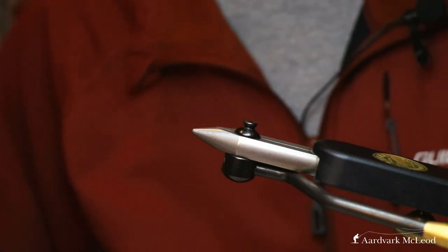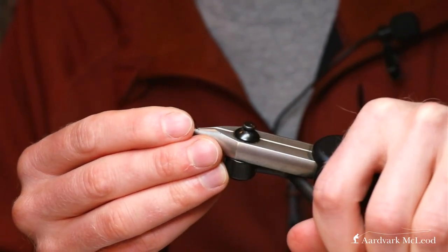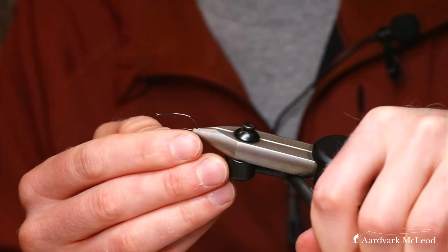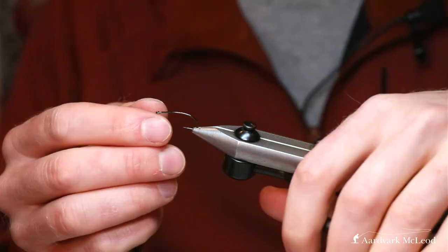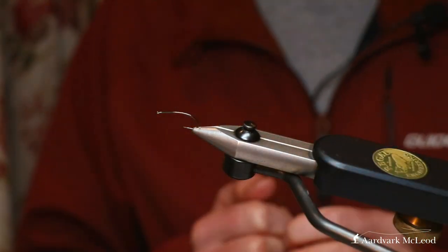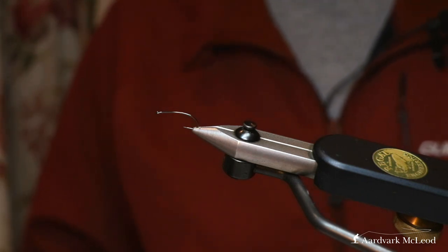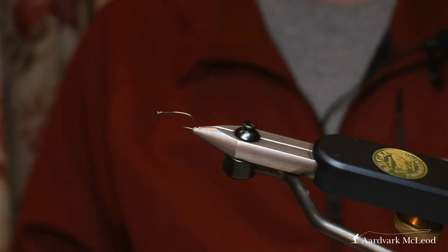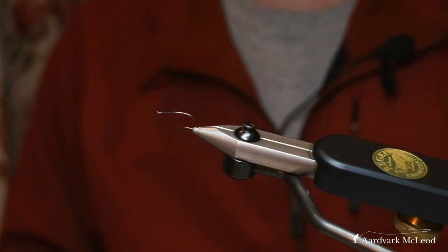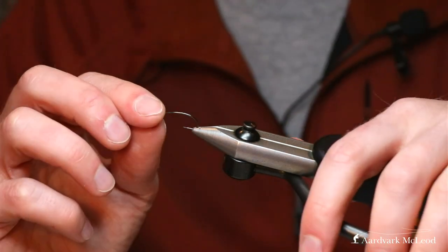Moving into a slightly more complicated style of using hackle, this is a great option if you've got a good showing of grasshoppers or big stoneflies. It hasn't worked so well for me in the UK, but certainly in Europe and especially in America and New Zealand this fly is absolutely devastating. This is a stimulator.